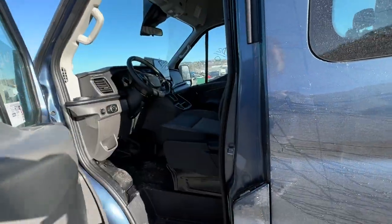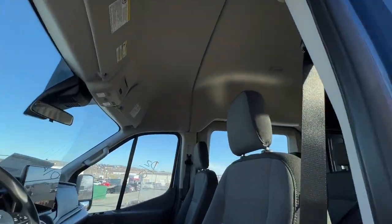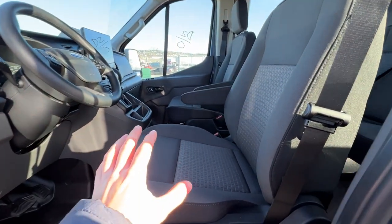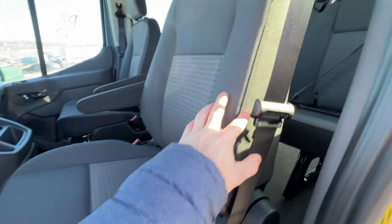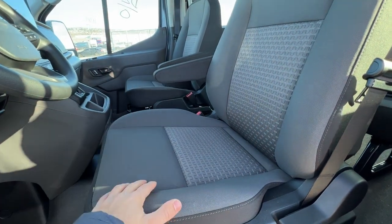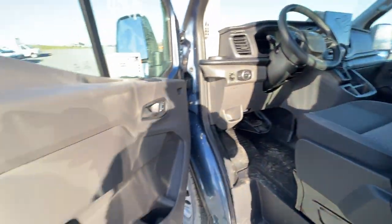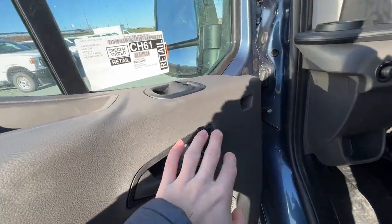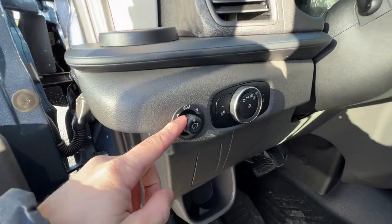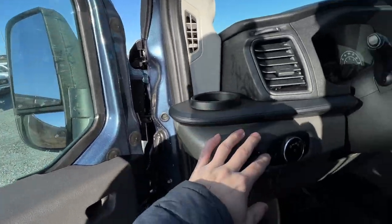Stepping inside the Transit, this is the high-roof version — the highest roof option available — so we do have a lot of space up there. This one has the cloth seat option, black with a gray-faced bucket. They are manually operated, and there are also vinyl and leather seat options with lots of different varieties. Looking at the door panel, we have power locks, power windows, and the power mirrors are operated from right here, which does include the power fold function — push the knob and it will fold the mirrors.